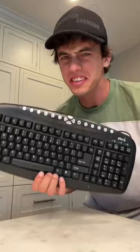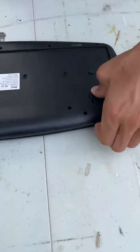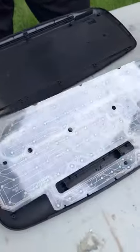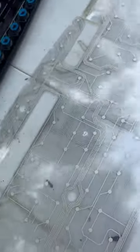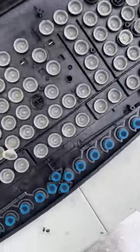Is that actually inside? Let's find out. We have our keyboard, and if we just pry off the back here — oh my gosh, check this out! That shows everything, where all the keys are.